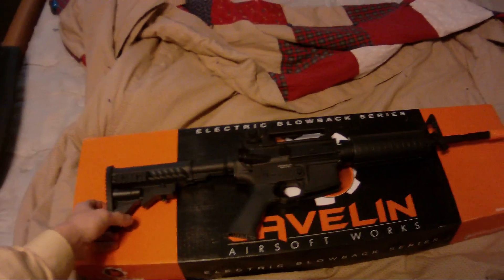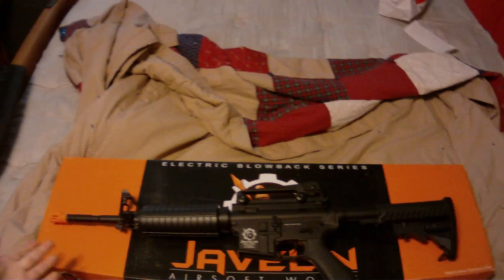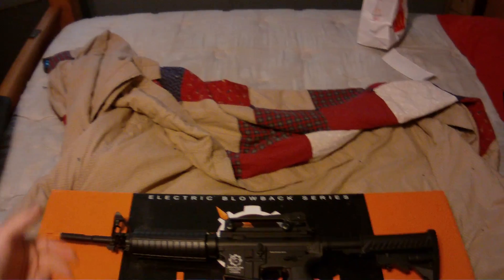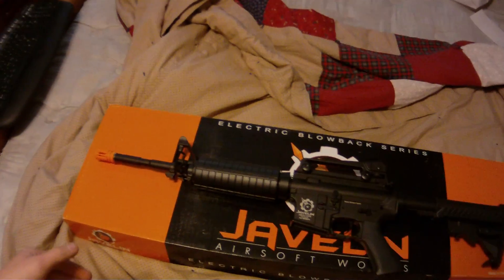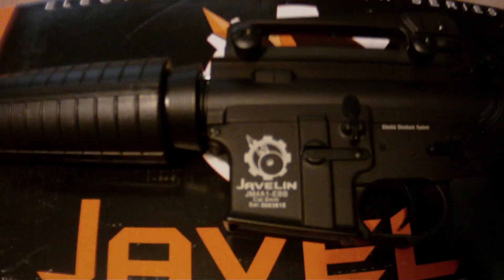I just want to get rid of this and hopefully it goes to a nice collector or airsoft player. This gun is pneumatic blowback, so every time you pull the trigger the dust cover will open and the fake bolt will shoot back. Here are some trades of the weapon.